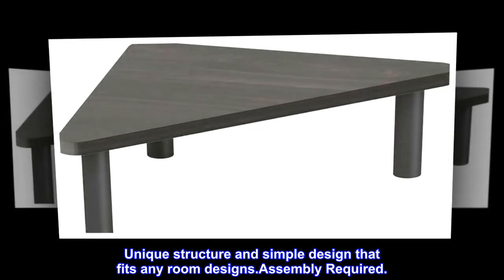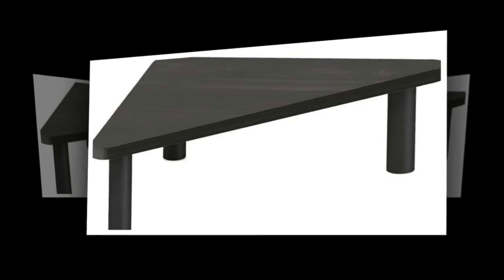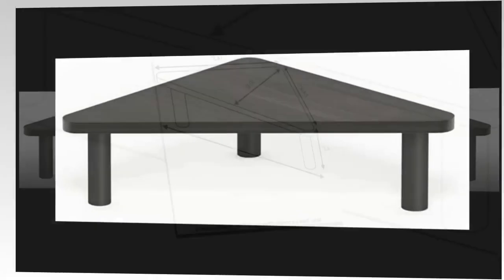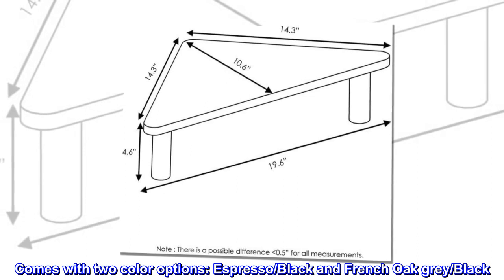Unique structure and simple design that fits any room. Assembly required. It can hold up to 15 pounds and is sturdy on a flat surface. Comes with two color options: espresso black and french oak gray black.